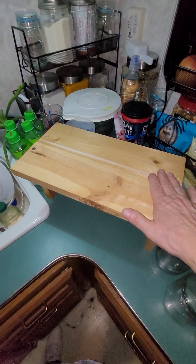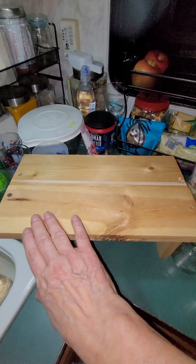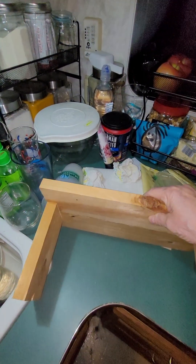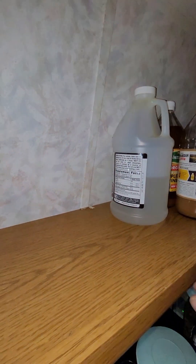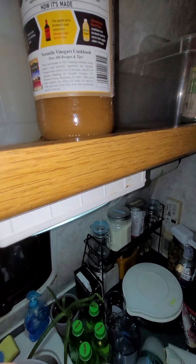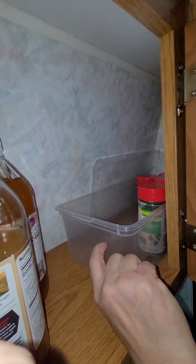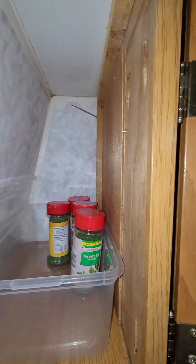For this shelf I had some 1x4's that were extra and had them cut to 13 inches, and a couple of others cut to 6 inches. It's going to go up in this area. Up here I have my apple cider vinegar, and I have one of those plastic drawers that ended up being such an incredible investment — I can keep my extra spices in there and tuck it back when not in use.